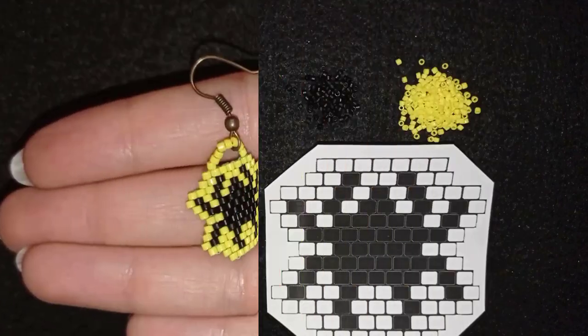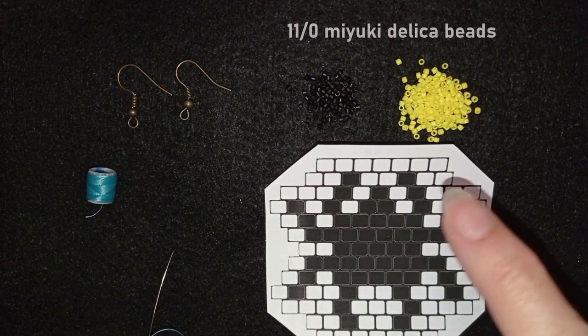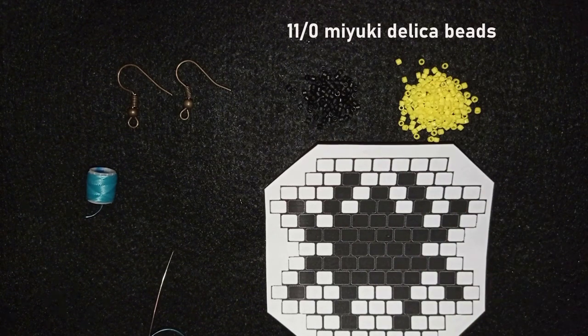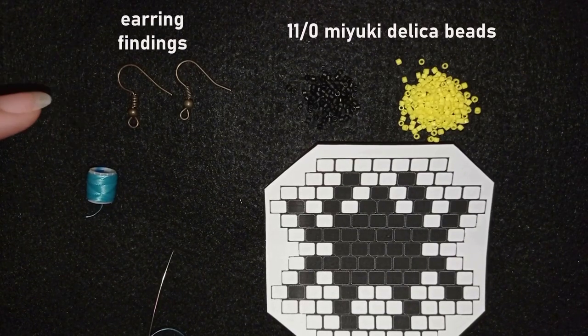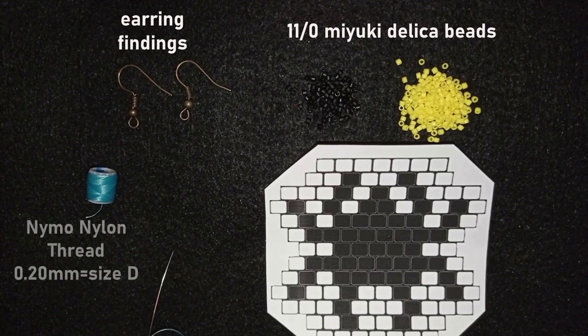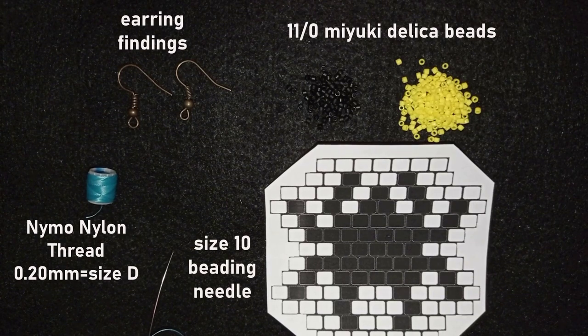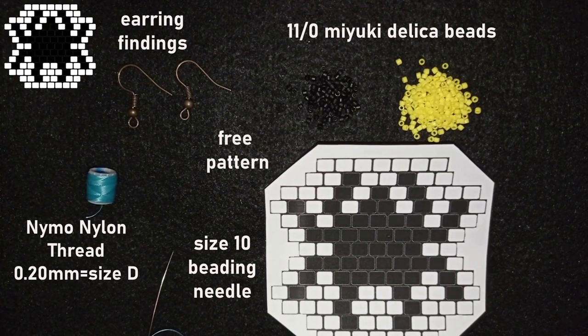For this video I'm using delica beads size 11/0 in black and yellow colors, and earring findings in old gold or old copper color. I'm also using nylon thread size D, 0.2 millimeters thickness, a size 10 beading needle, and the free pattern which I provide — you will also see it here in the corner during the video.